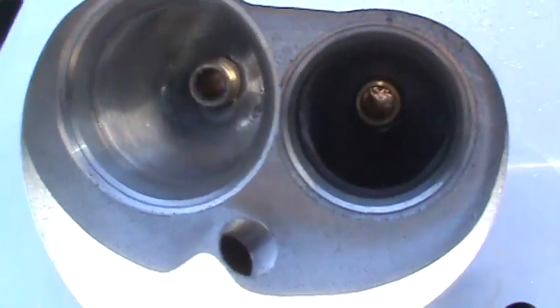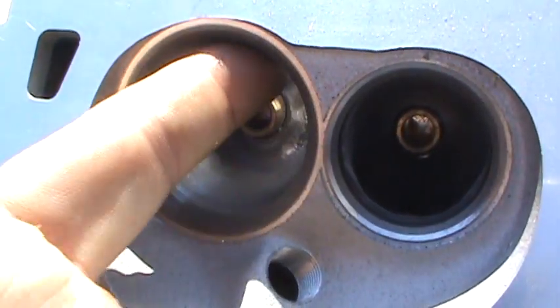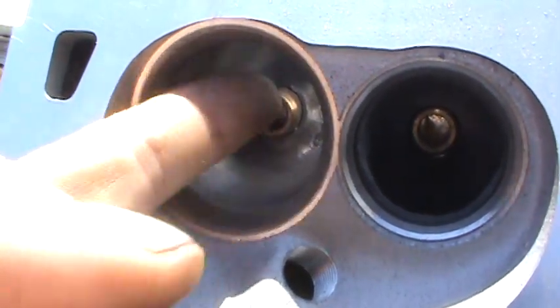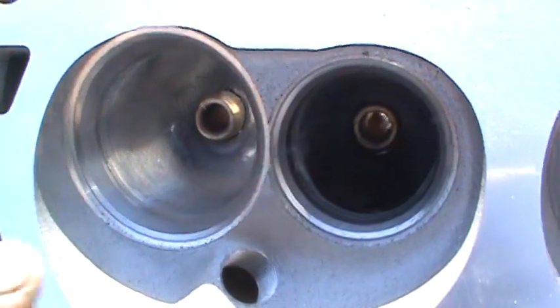Now here's one I've done a little bit of light work on. Feel in here — it's smooth, man. Super smooth. Feel the short turn — that ridge is gone. It's nice and smooth in there. I've only spent about 15 minutes on this intake port.